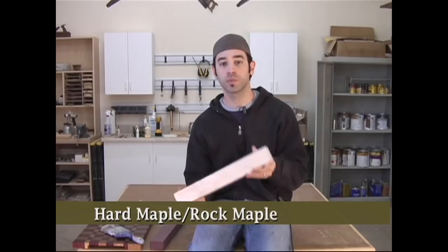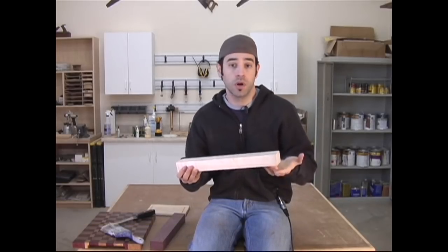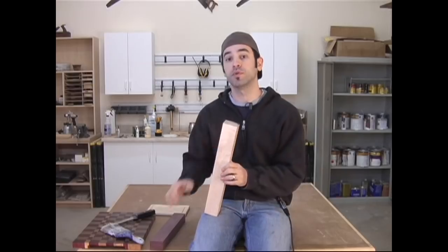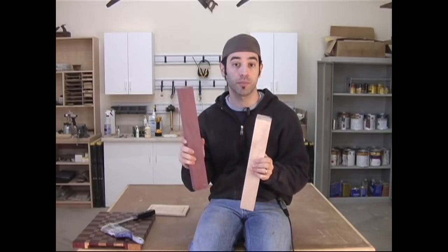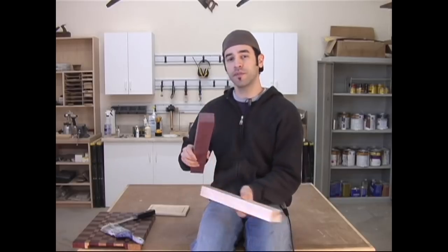Now the traditional wood of choice for cutting boards is hard maple, also referred to as rock maple. Hard maple is hard, and it has a very tight grain structure, which means less places for bacteria to hide. To make our cutting board, I'm using two woods: maple and purple heart. I chose purple heart primarily for its color, but fortunately this South American hardwood is also very dense and tight-grained. There are a lot of other woods you can use, just be sure to avoid woods that are open-grained, oily, or soft.